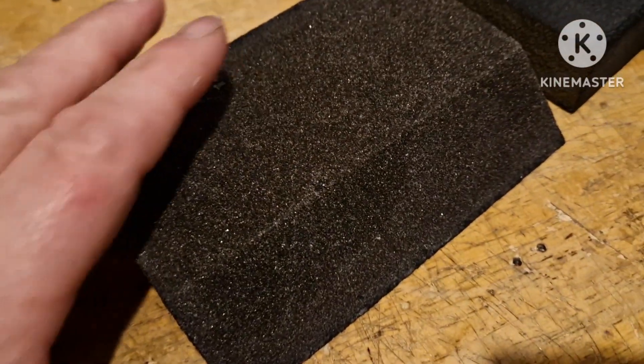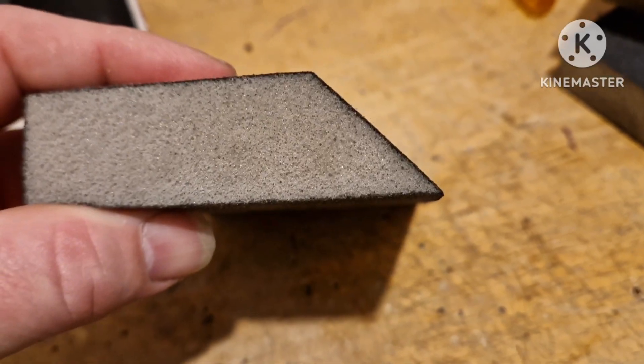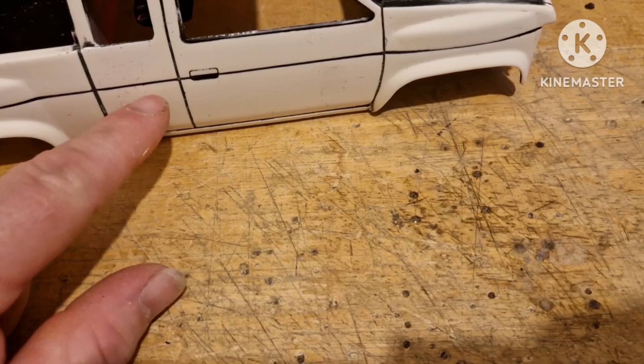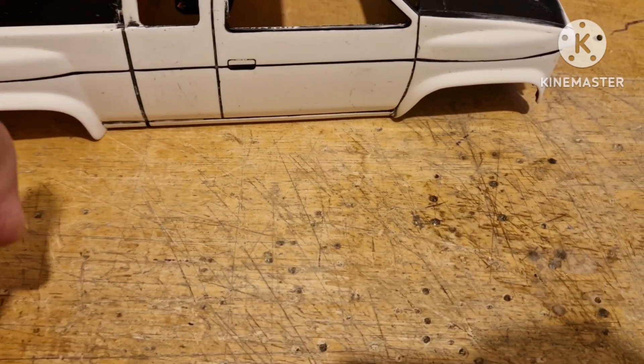I went into the shed to look for my sanding blocks and found these brand new ones I'd forgotten about. Because of that nice little pointy angle on them, I've managed to get into all those little nooks and crannies. I'm not going to be able to clear all the black, but it's given me a second sort of plan.